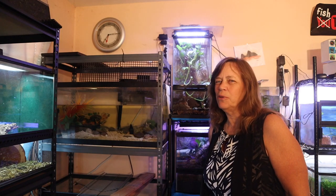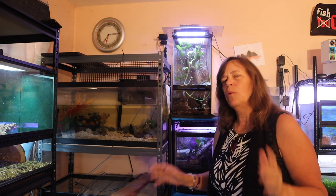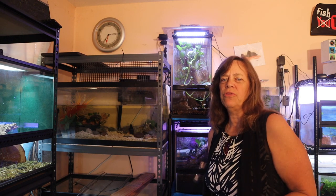Hey everybody, Suzy Q here and welcome to QAquatics and Exotics. This morning I'm going to be going around giving all my animals water and food and everything. While I do that I want to tell you a story, and I would love your opinion on whether you think this was an impulse buy or a rescue — how I came about my mudskipper.